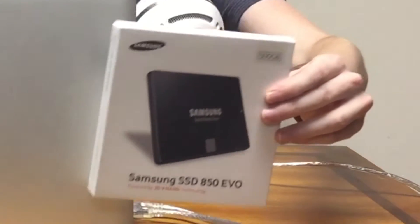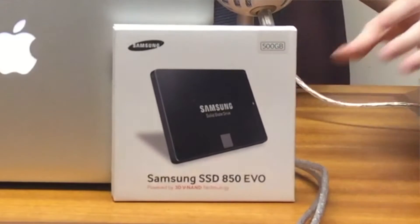Right now it has a 750GB traditional hard drive, and we're going to be putting in this Samsung Evo 850 to try to see if we can actually make this four-year-old computer kind of relevant today with respect to boot speeds and how it opens applications.